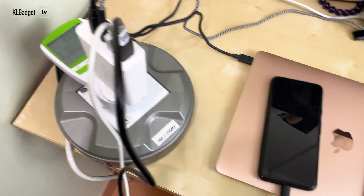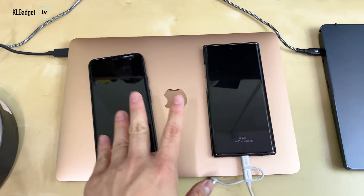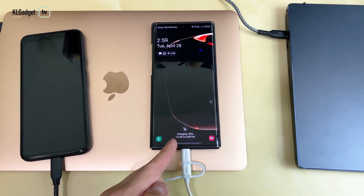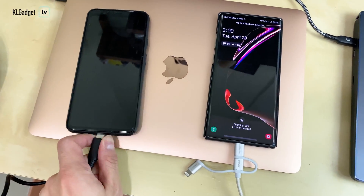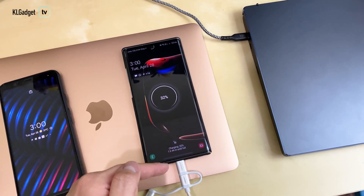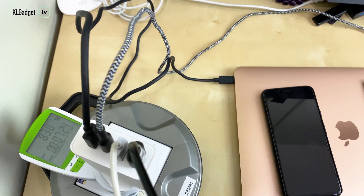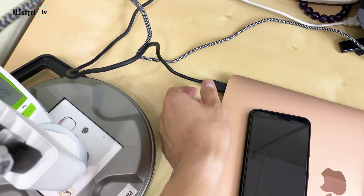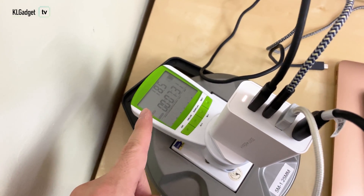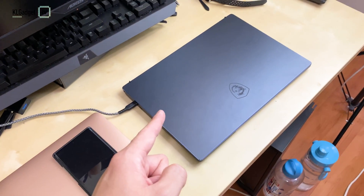One thing to note: when you have two USB-A devices charging together, it will not enable fast charging. If you look at the Galaxy Note 10 Plus right now, it doesn't show the fast charging indicator. Once I remove the cable from the Pixel 4 XL, it will stop and show fast charging on the Note 10 Plus — and there you go. The same dip in wattage will occur when I unplug the MacBook Air's charging cable, before it goes back up dedicating all power to the MSI Prestige 14.